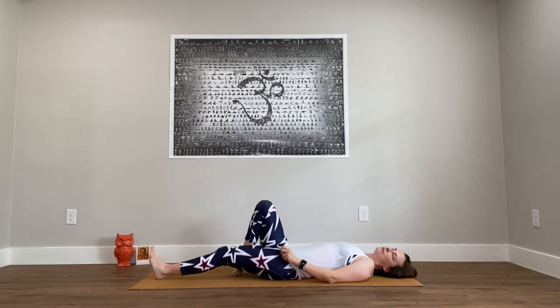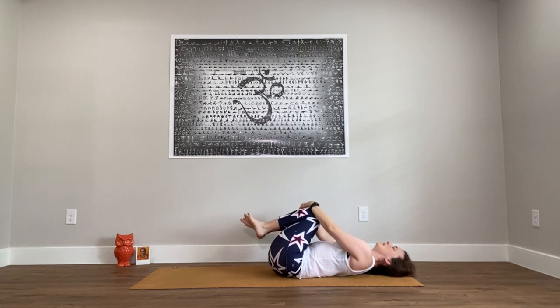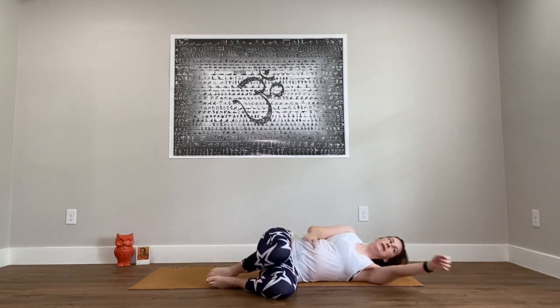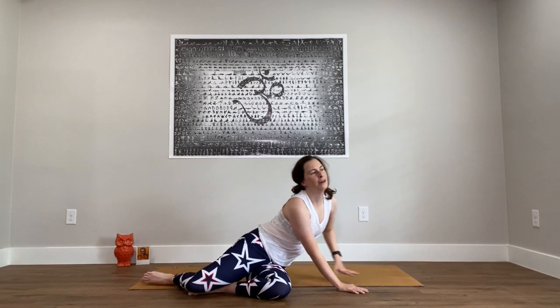Bring the knees in towards the chest and rock gently side to side. Slowly make our way up to sitting — first just roll on to one side and pause there. You can rest your head to your bottom arm. Use the hands to press your way up. Come to a comfortable seat.